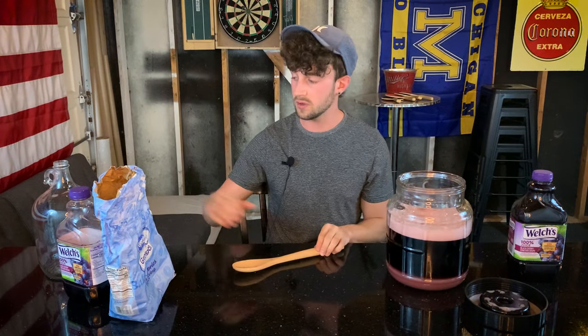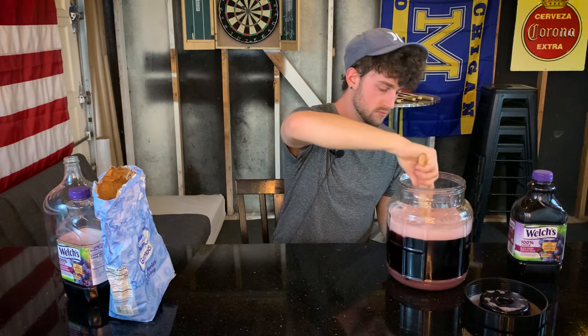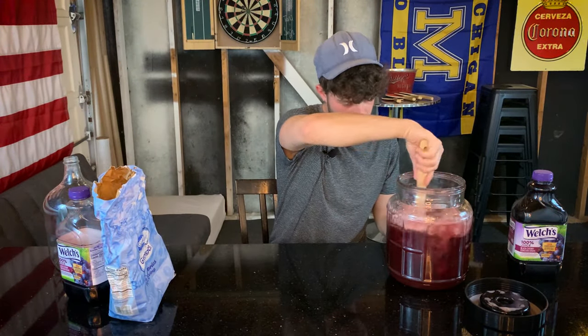Now I'm going to mix it all up. If you're using the one gallon fermenter, put your bung in, put your thumb on it to close it up, and shake it until all of the sugar is thoroughly dissolved. What some people do when they add sugar to fermentations is they'll make the sugar into a syrup first by heating it on the stove with a cup of water, then pour it in — that makes it easier to dissolve. If you don't do that, it's fine; it just takes a little longer to mix it all up thoroughly.